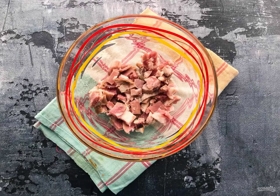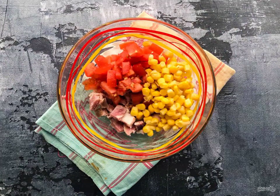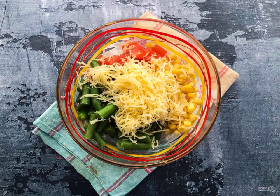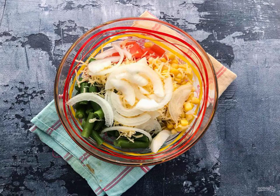Finely chop the ham. Wash the tomato under running water and cut it. Pour in the canned corn. Add the green beans. Grate the cheese on a fine grater. Peel the onion from the husk and cut it into half rings.